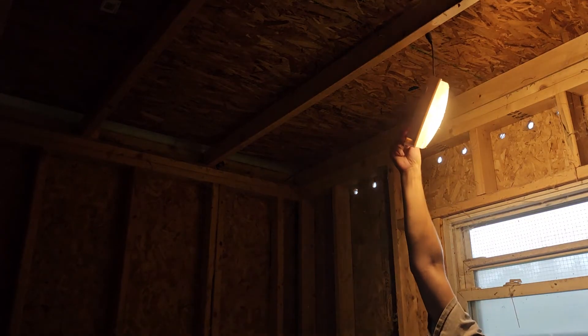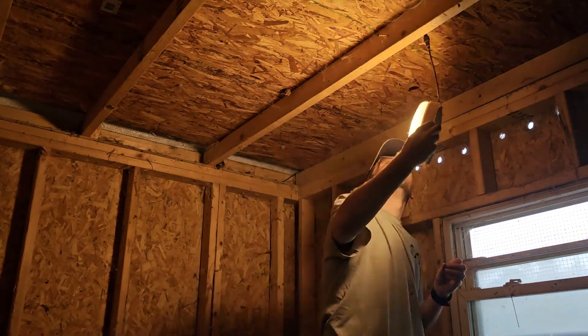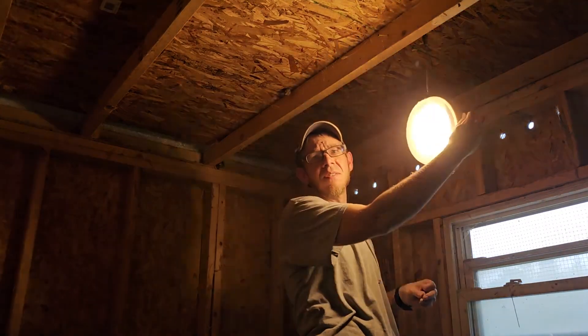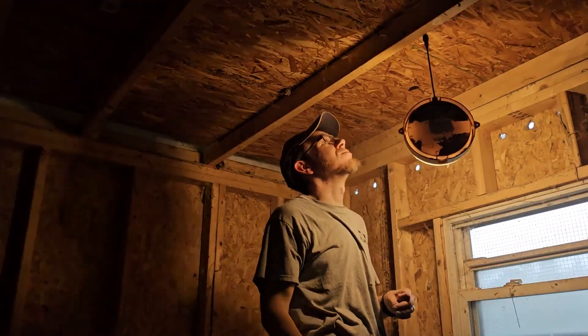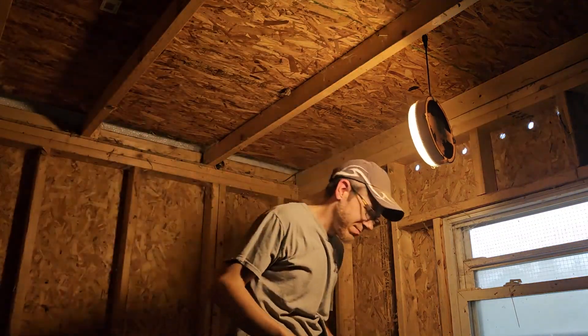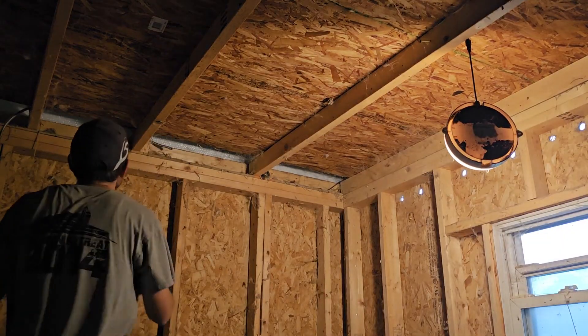I lost the screw. You lost the screw? I used wire clips — nails. That's nice. Well, we might deal with that later. Wire time.